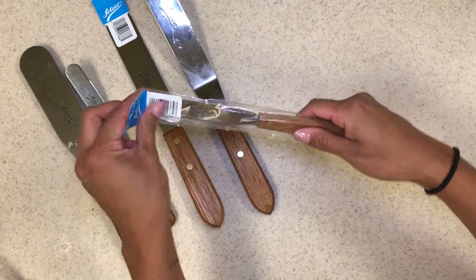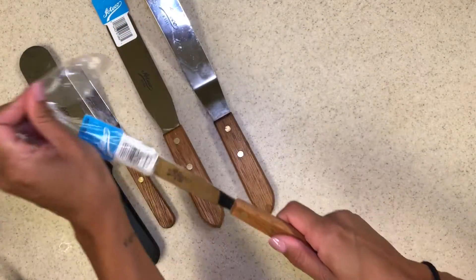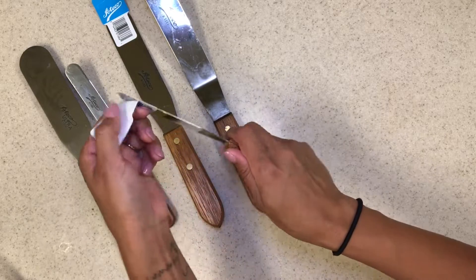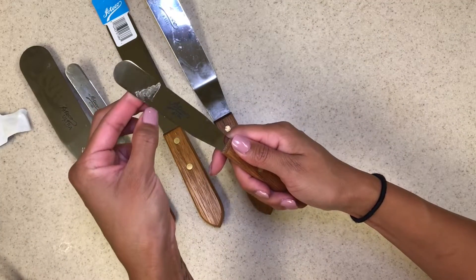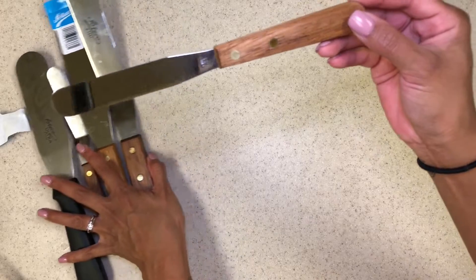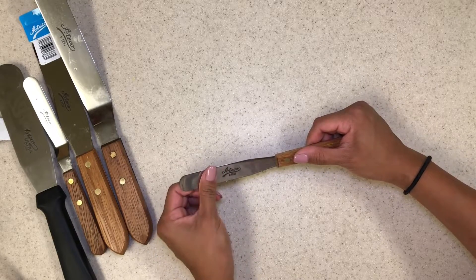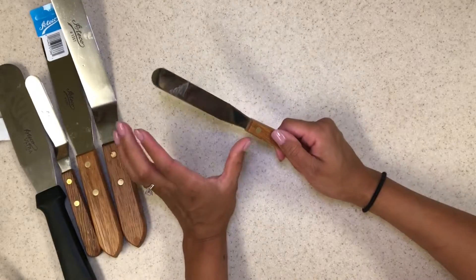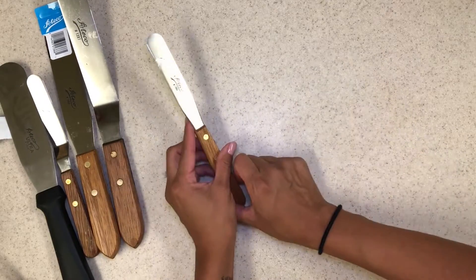This one is the regular straight spatula — not bent like the little offset. See, I hate that they put these stickers on. If you're not careful, the sticky residue comes off. I'll just have to soak it in hot water. This is the flat one, which I absolutely love. If you decorate a lot of mini cupcakes, this is perfect for icing them. Or I use it on my six-inch cakes — you can't put as much buttercream but you have more control over your work. I love this one.